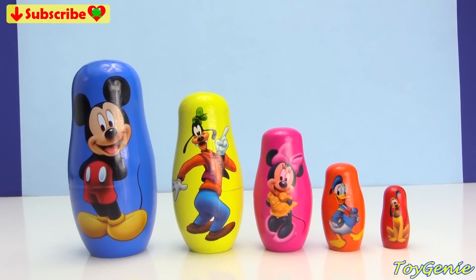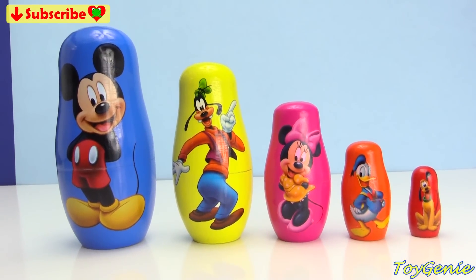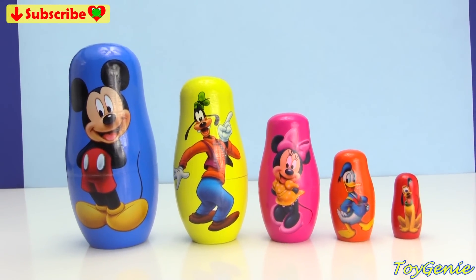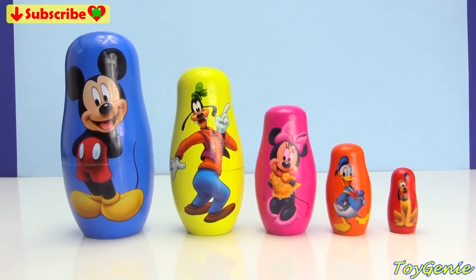Well guys, that's it for this video! I had a lot of fun learning colors with you! So can you guys let me know who is your favorite character? See you guys real soon in my next video!